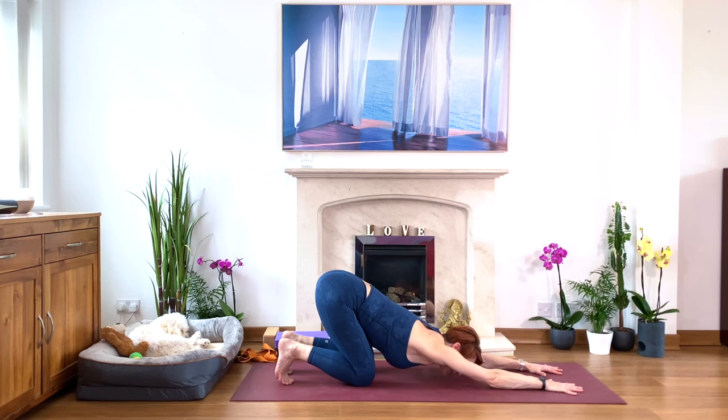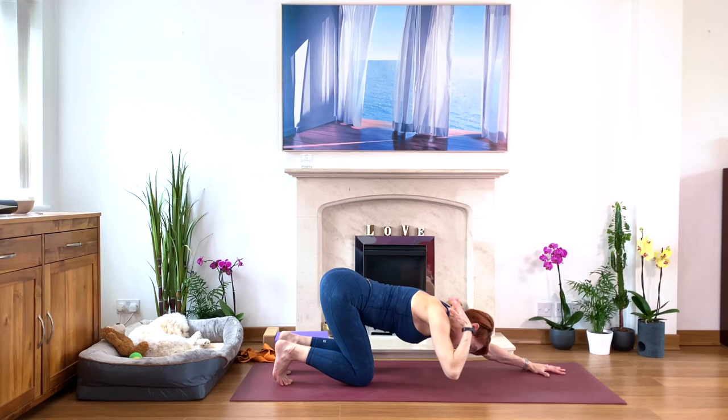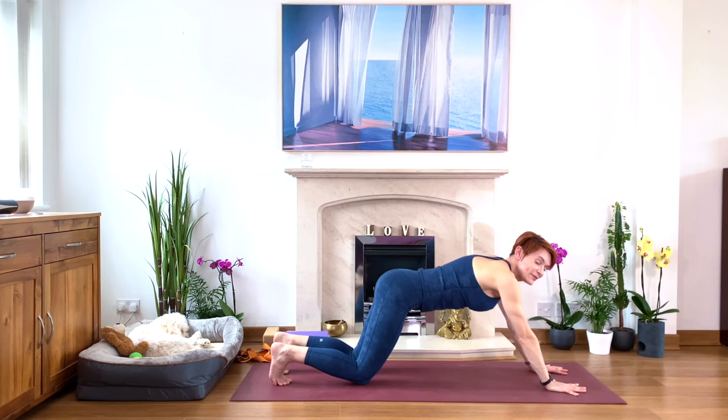This is a lovely stretch for the back and the shoulders. Try to draw the shoulder blades deeper into the upper back — you're sort of rolling the shoulder blades inwards into the middle. Soften in. Let's take another couple of deep breaths in this lovely gentle puppy pose. On your next inhale, lift your head.